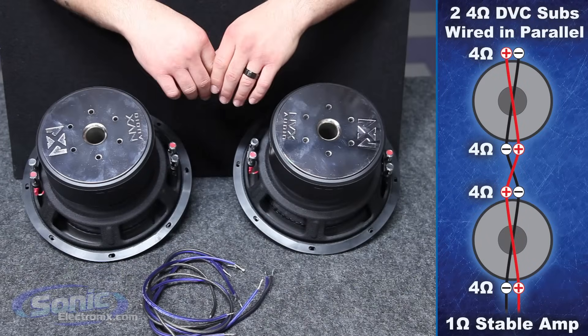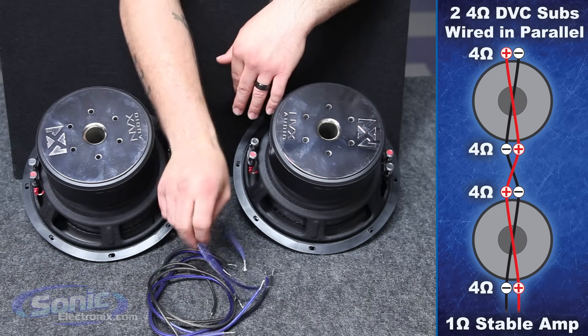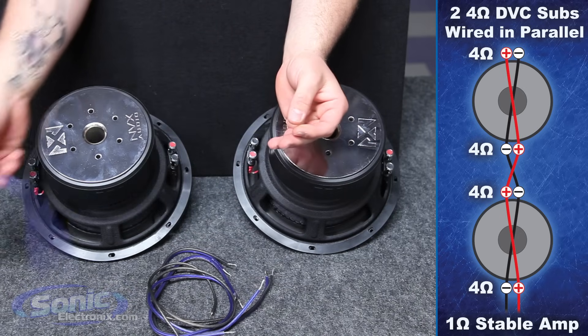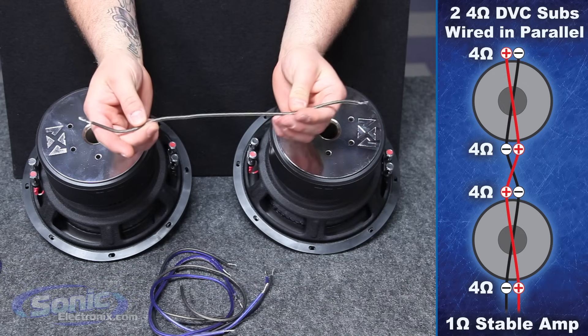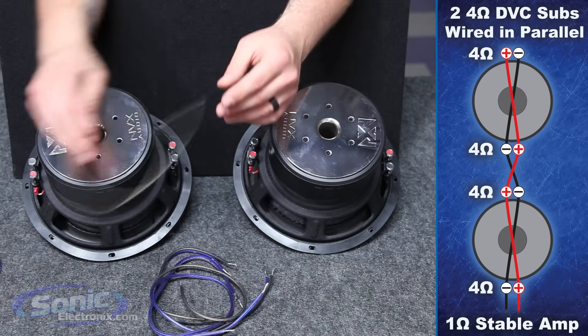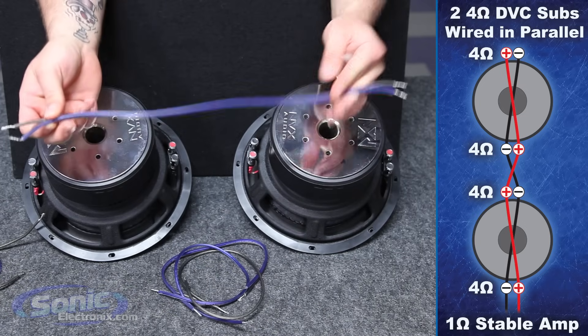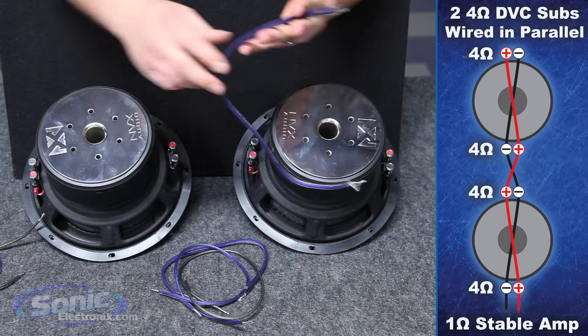We're now ready to wire up our subwoofers. You'll notice I have some speaker wire on the table — we actually have a set of four jumpers. Two are going to be positive; today we're going to be utilizing the blue wire for a positive jumper. We have two negative jumpers in gray. We also have another jumper that's going to go in between the two subs to parallel them together within the box.